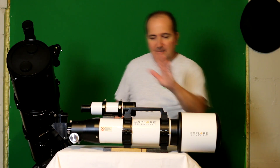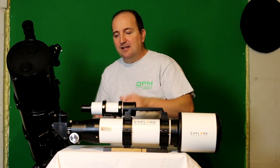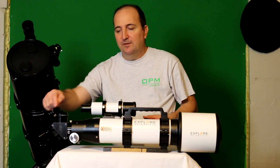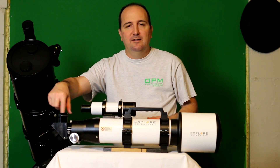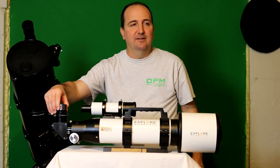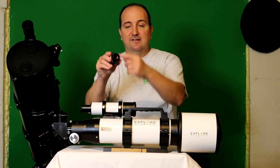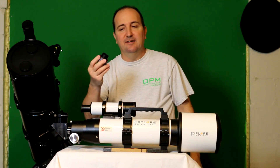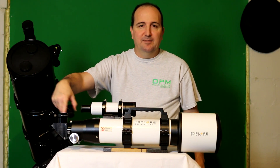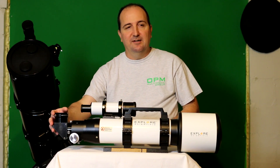On my Explorer Scientific AR-102, I was not able to achieve focus directly, so I had to use my 2-inch diagonal with the 1.25-inch step-down adapter and put the camera directly into the diagonal like that. If you have a 1.25-inch diagonal, that's fine because this is a 1.25-inch nosepiece, so it'll fit fine. That's how I had to use it with this particular telescope.